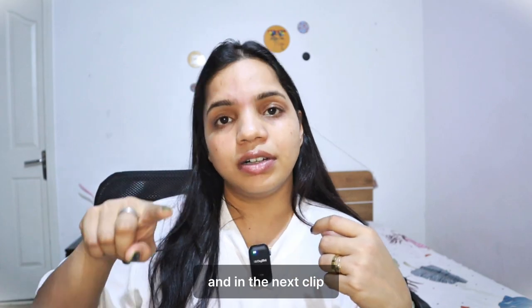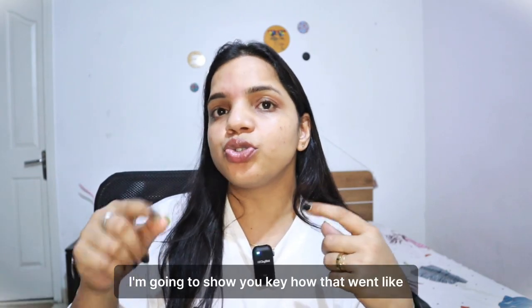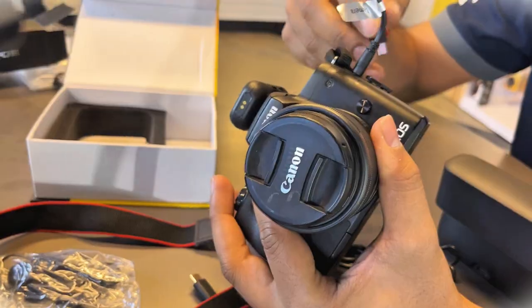I purchased it today because tomorrow I am going for my Holi trip, so it was a good time to buy it. When I was buying it I tested it in the shop, and in the next clip I am going to show you how that went.